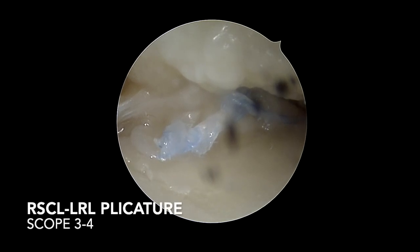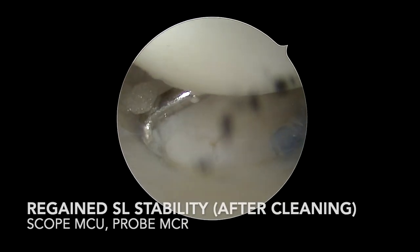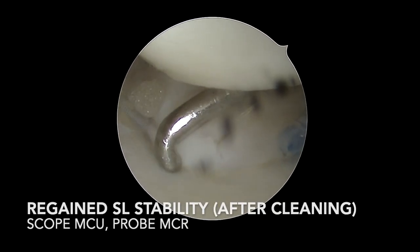View of the plicature. Final regain of scapholunate stability with no probe passage after volar and dorsal capsular stabilization, resolving the 3C instability.